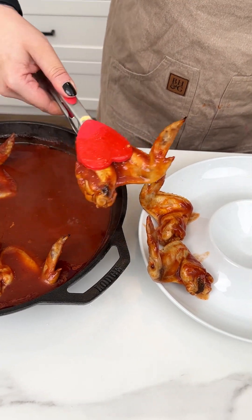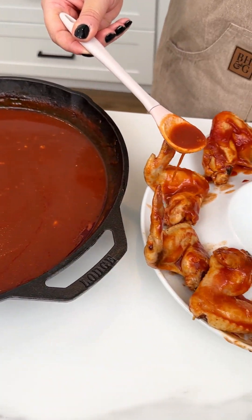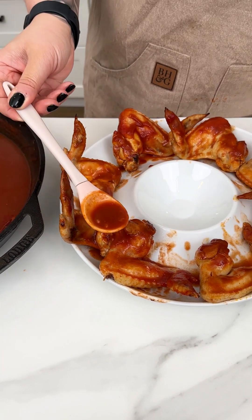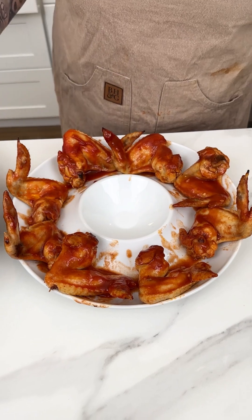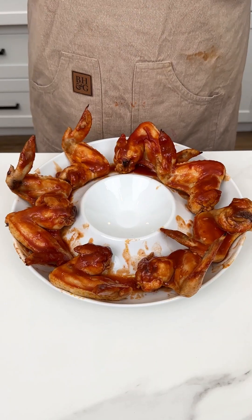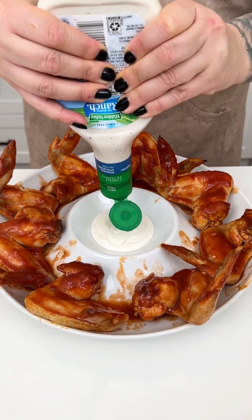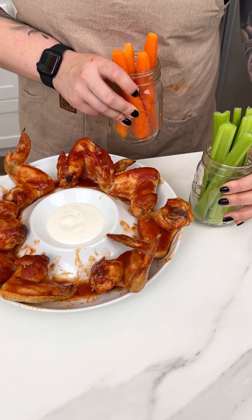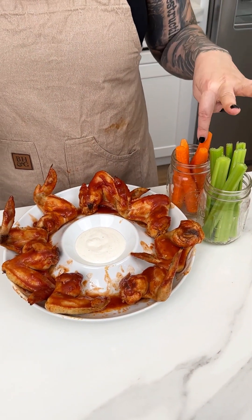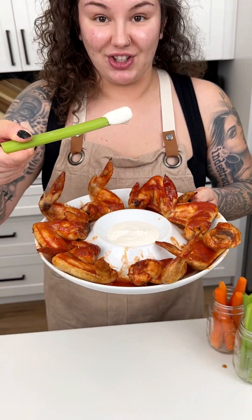I'm arranging the wings around our little platter and grabbing some of that lovely extra Coca-Cola sweet, salty, savory sauce to make sure each wing gets enough coating. For dipping, I have Hidden Valley Ranch right in the middle — you could also do blue cheese or garlic butter. And we cannot forget our veggies: some fresh cut celery and carrots on the side. Give it a try — that ranch dressing is delicious!